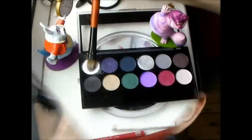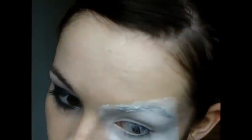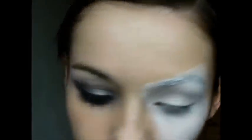Take the white eyeshadow we used before and just go over the cream makeup to set it.